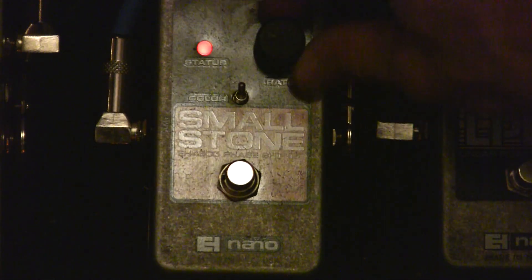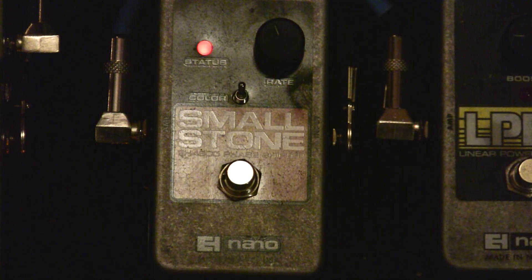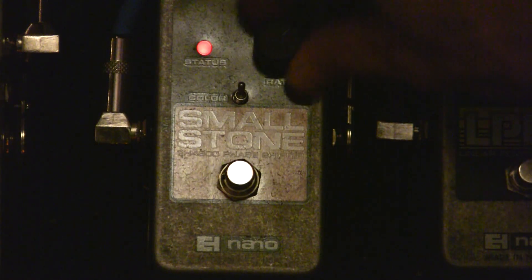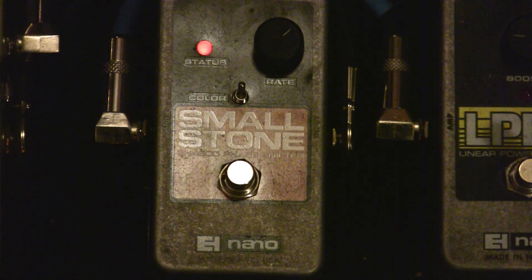If you move the rate knob back to about 11 o'clock — which is where I like the rate on both color settings — you get a nice phase going on. It's kind of oscillating on its own, and now it's just got more bite.